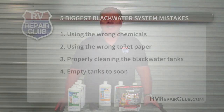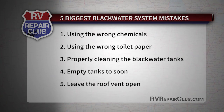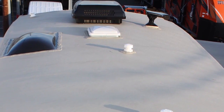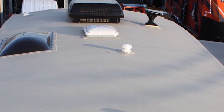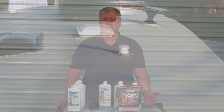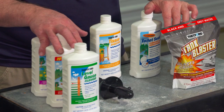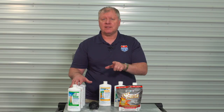The last mistake — usually made the first time, or for slow learners the second time — is leaving the roof vent open when you open the toilet. Shut that vent off, otherwise smells from the blackwater tank will come right up through and you'll know it immediately. With a little preparation and the right products, you'll avoid the five biggest mistakes RVers make with their sewage system.